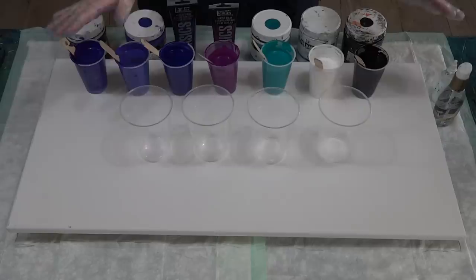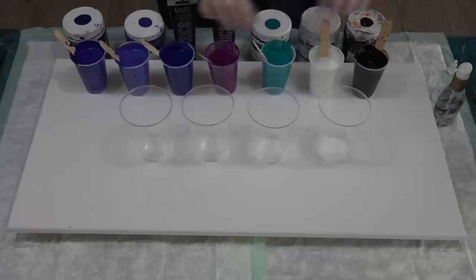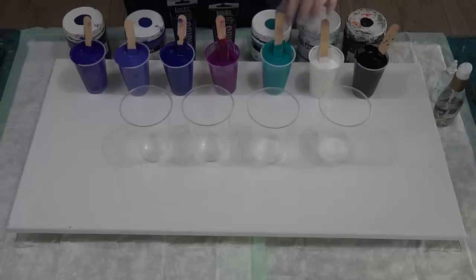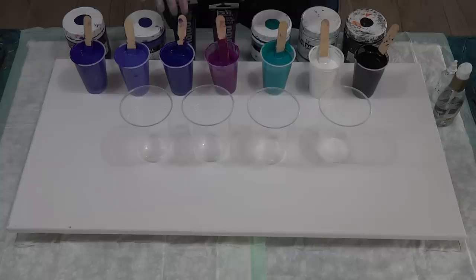G'day guys, welcome back! I'm doing a project today for my daughter Christy, who would like some purple tones. Purple is very nice and there's lots of different shades of purple, but I would like to add in just a pop of color, and I've picked turquoise.